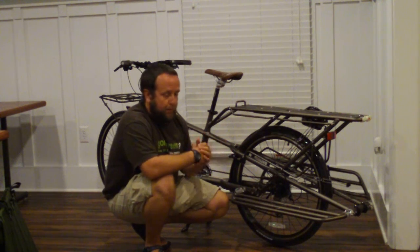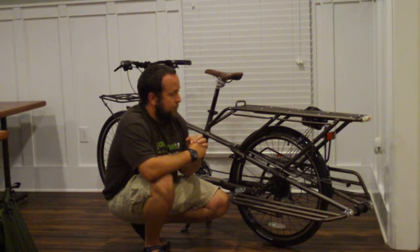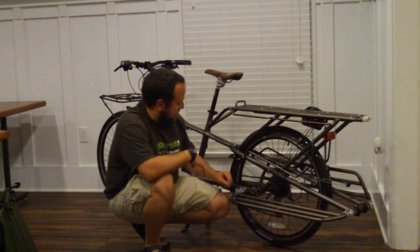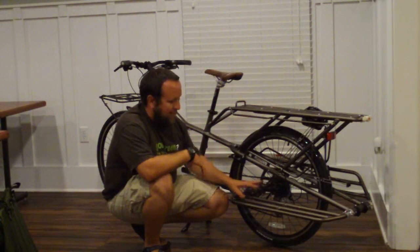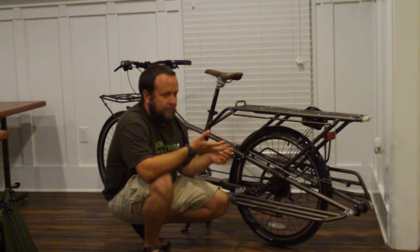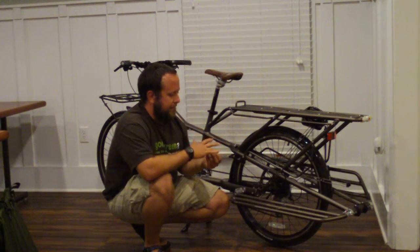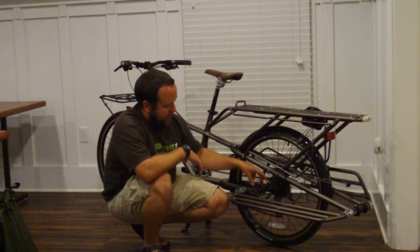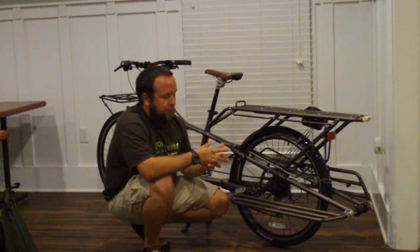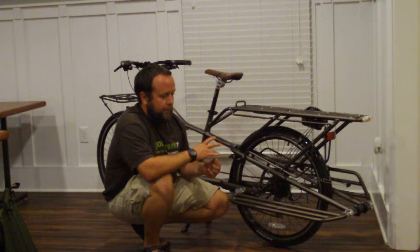No rear disc brakes — just regular rim brakes. Not a big deal. I've had 100 pounds back here and it stops just fine. You start to use your front brake a lot more, but it's just one of those things you get used to. The frame and rim are set up for disc brakes, so it's a real easy add-on. Trek just didn't get to it — I guess to keep the cost down. But it works.